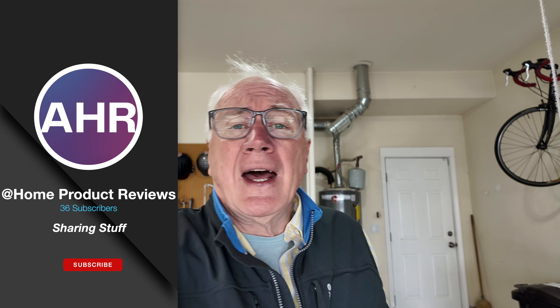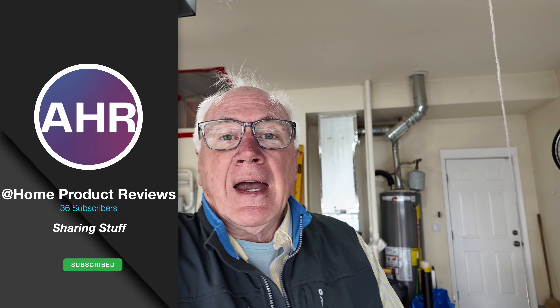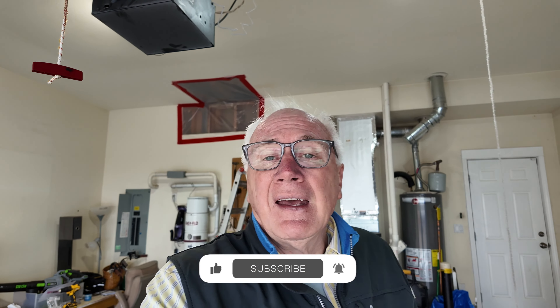Hi, I'm Arnie and you're watching At Home Product Reviews where we review stuff, and if you're into that why don't you consider subscribing? Just click that big red subscribe button, click the bell icon so you won't miss anything. Then thumbs up, comments — all that good stuff really does help us to grow.